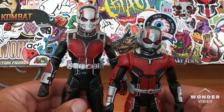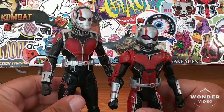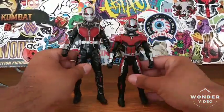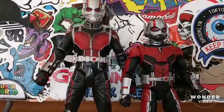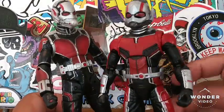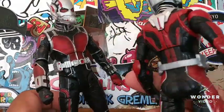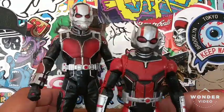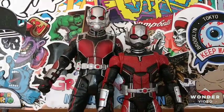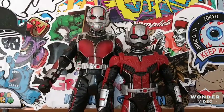What do you guys think? Which one do you guys prefer more — the Marvel Select Ant-Man or the Marvel Legends Ant-Man? Let me know your thoughts in the comments — who do you think wins this competition? I do like the classic look of the Marvel Select, but I also like the texturing on the Marvel Legends wardrobe. Marvel Legends has a slight advantage over the Marvel Select. If you guys liked this versus episode, hit the like button, comment, subscribe, and hit that notification bell if you want to receive more cool, awesome reviews like this. Thanks for watching — catch you guys later, bye!